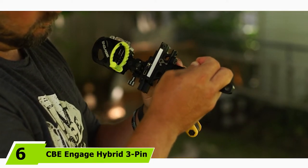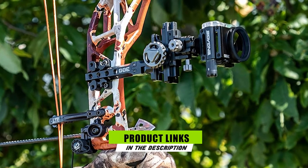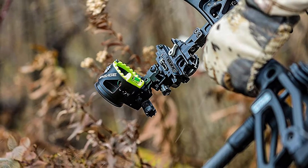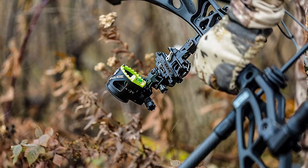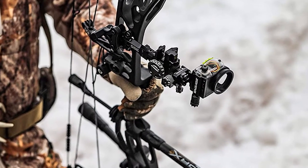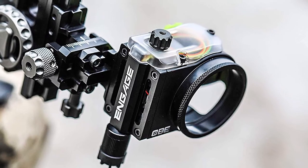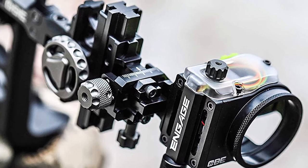The number six position is dominated by the CBE Engage Hybrid three pin. I may be a little partial to the CBE Engage Hybrid three pin — that's just because I'm begging my wife to let me buy it. It's on the upper end of my budget, but I can't get over how bright and clear my sight picture was when I tried it out while shooting my buddy's bow last fall. One thing I love about this sight is the razor thin and ultra bright 0.10 pins. It's called a hybrid because it can be used like a typically fixed three pin but also utilizes an adjustable dial to help you make elevation calibrations on the fly, making it an excellent sight for both beginners and experts.